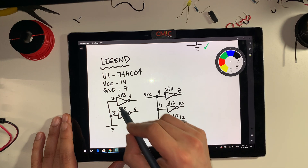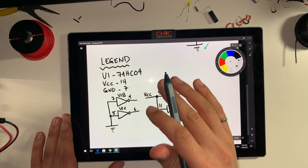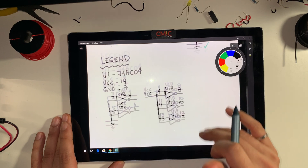This only applies to the inputs being connected to ground and VCC — it only applies to the inputs, not outputs. Make a note of this. You can see the outputs are not connected to anything. So this is our schematic.